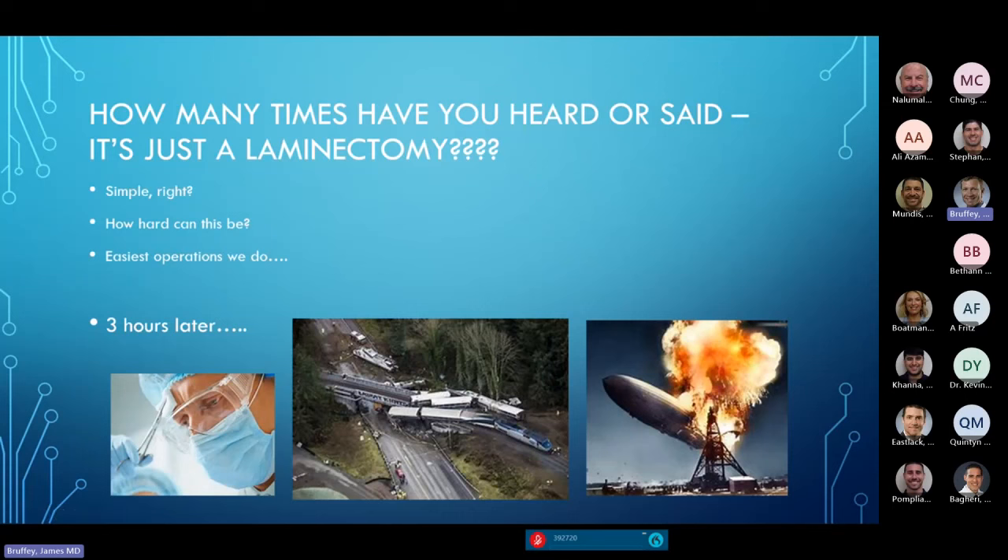How many times have you heard or said, 'It's just a laminectomy — how hard can it be?' People will say, 'Well, this is an easy case.' And then you're in there, and three hours later it's a train wreck. It's a complete disaster.